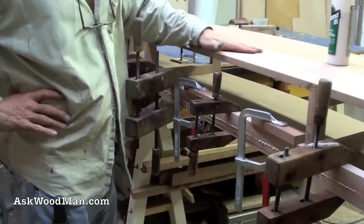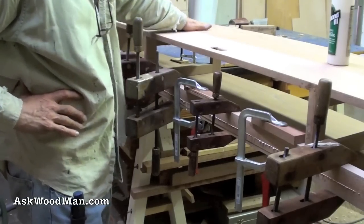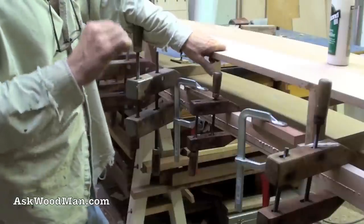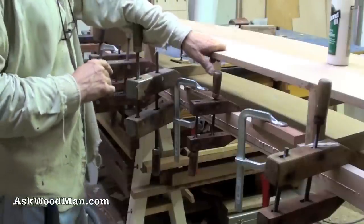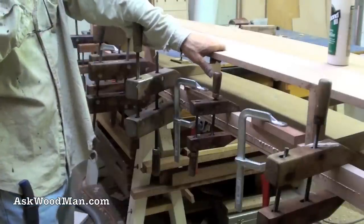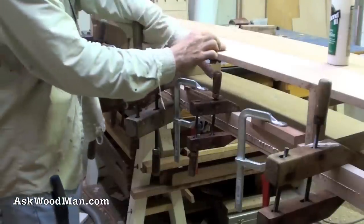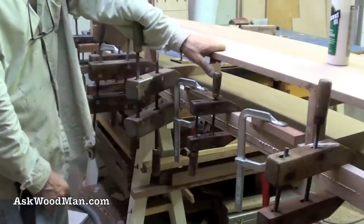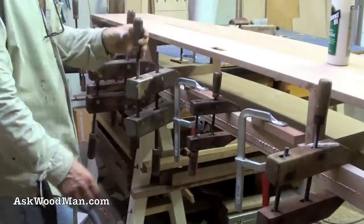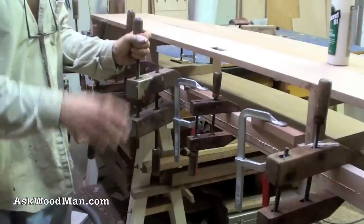It's a way to really capture whatever the most brilliant color that the wood has as its essence — if you get that finish on right when it's bare, exposed wood without it oxidizing. That's what I learned a long time ago. So I'm gonna let this sit and dry for a minute and take a break.